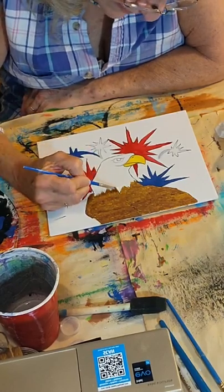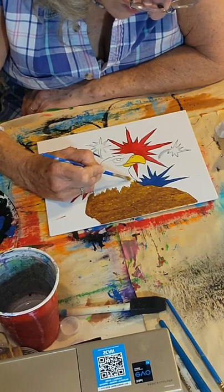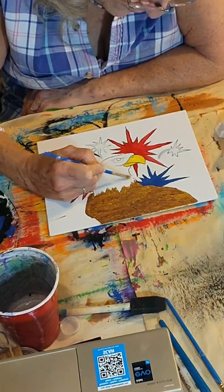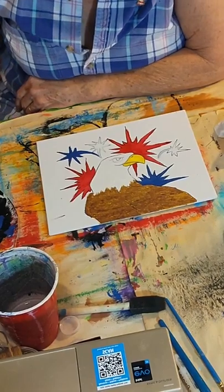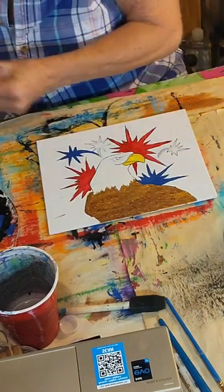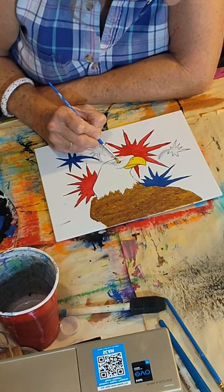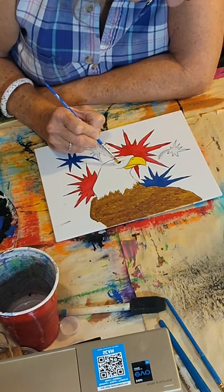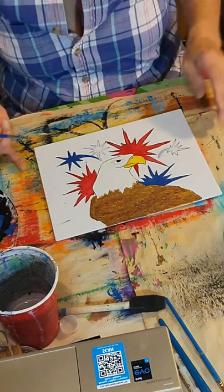I'm just putting a little more white in a couple of spots here where the brown got a little bit out of the lines. Anytime you make a mistake, just wait a second, let it dry, and paint over top of it — it won't hurt anything. You can fix the mistake. Now, I need to put a little bit of black in his eye here. Let me rinse this off and use the side of this brush to fill in that eyeball.